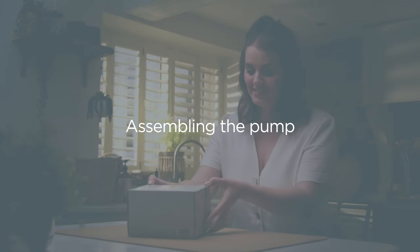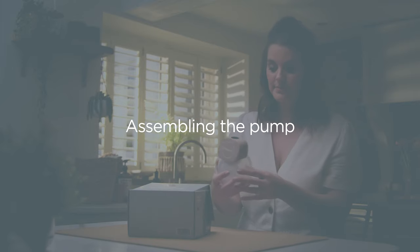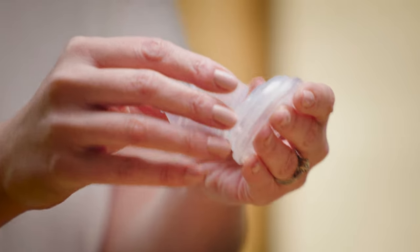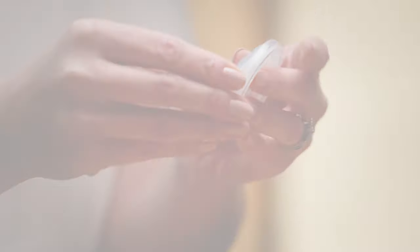When the pump is charged and the components are dry, the pump can be assembled in a few clicks. When assembling the pump, it's vital that it's done correctly as this is key to its performance. The Pupetta Pump is made up of six parts.